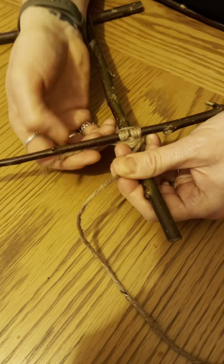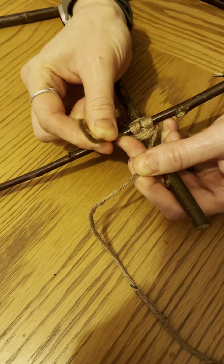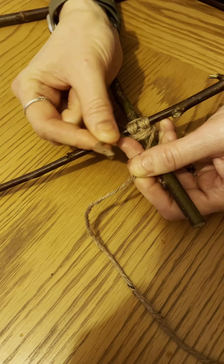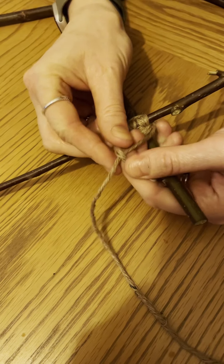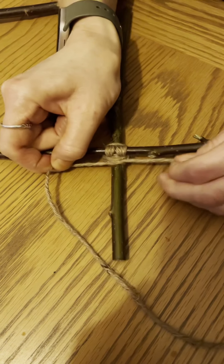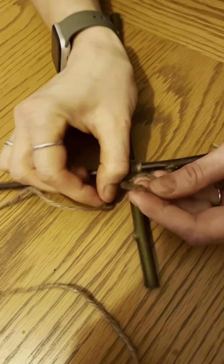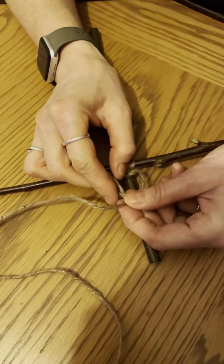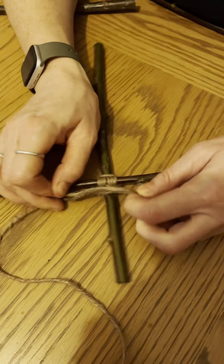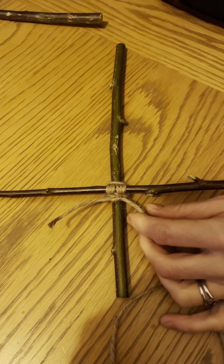Finally, to secure the lashing, take the short end you left earlier and finish with a reef knot: this end goes over and under and through — pull it tight. The other end goes over, under, and through again. Then cut off the loose ends with scissors.